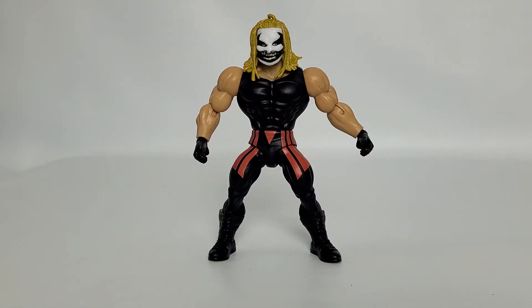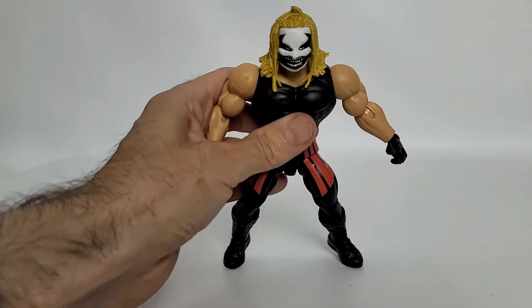Here we are taking a look at The Fiend, Wave 4 — pretty cool. First impressions: I actually really like it. I don't seem to mind his sculpt whatsoever. I do have a little bit of an issue with him, and we'll get to that shortly. But we'll dive right into his sculpt and see what's going on — see whether or not you like what he looks like.